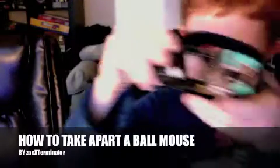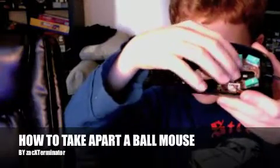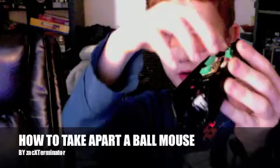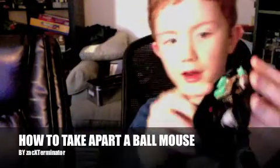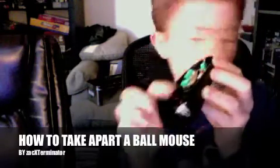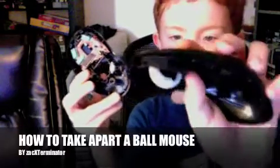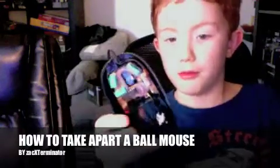Then you go into the inside and you have these buttons here. Those are the mouse buttons — these two here. And the one underneath is for the ball — not the ball, the spinny track thingy — to hit and do what it does.